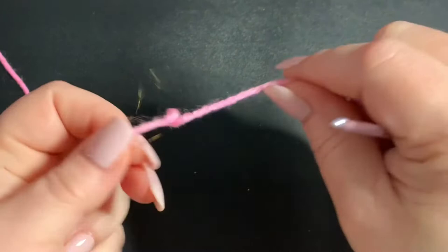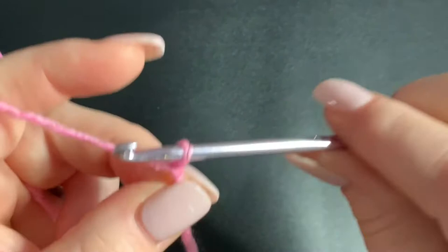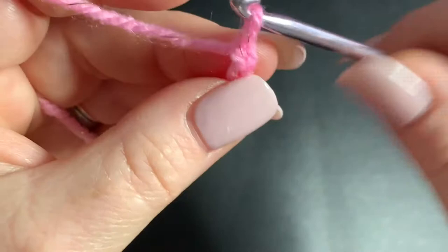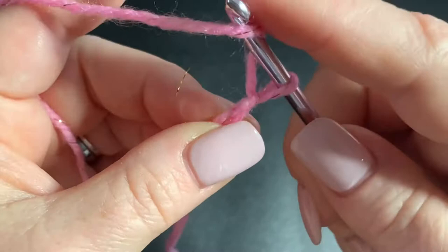The first thing we're going to do is make a slip knot. Then we're going to chain one and pull tight on that chain — we want it really tight so it doesn't even look like a chain, you've basically made it into a knot. Then you're going to chain two. Then you're going to be working in the second chain from the hook and you're going to be making a puff stitch.